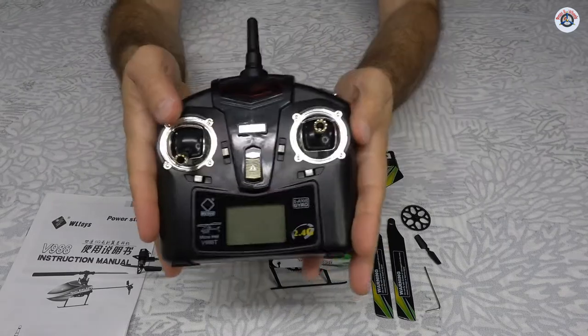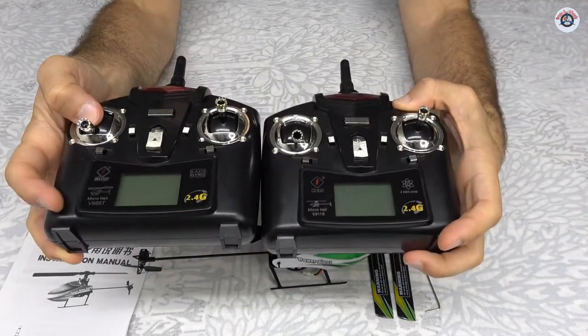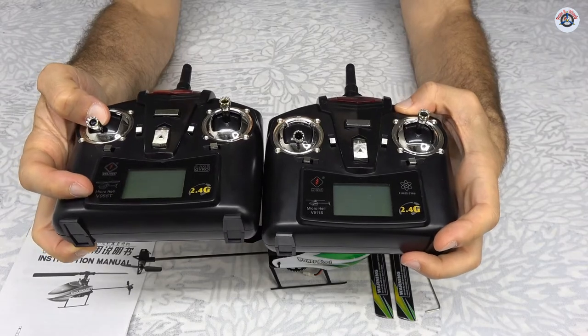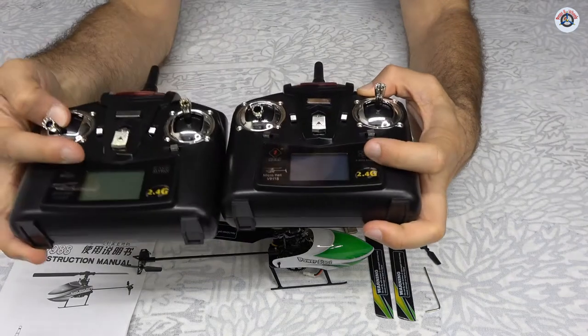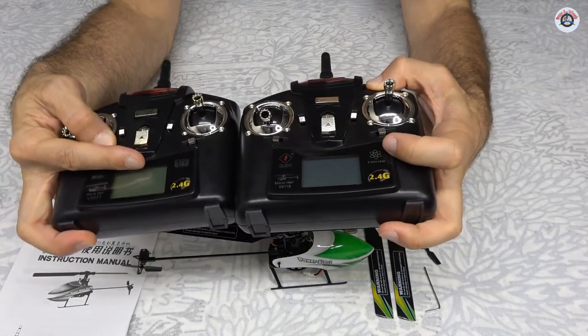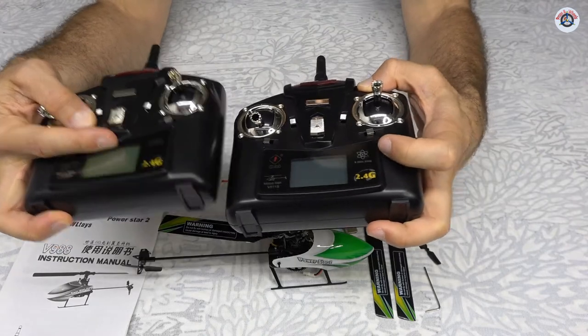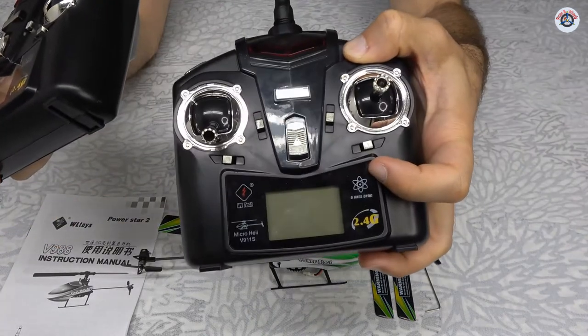The transmitter looks identical to the V911S transmitter. Except this one says V988T and the other says V911S. There's also a slight difference on the left-hand side — it says "six-axis gyro" inside a soft rectangle on this one, and on the other it's displayed differently.